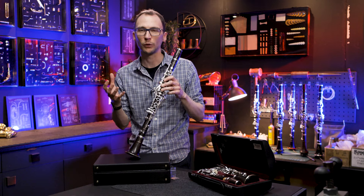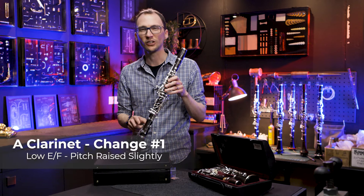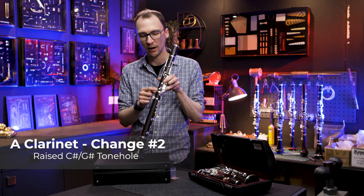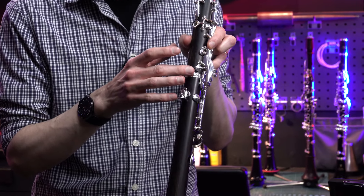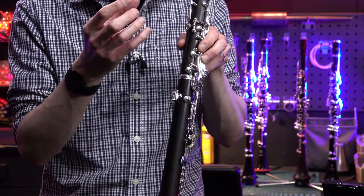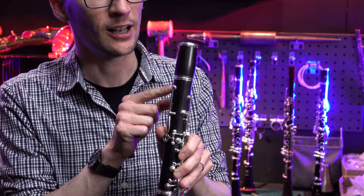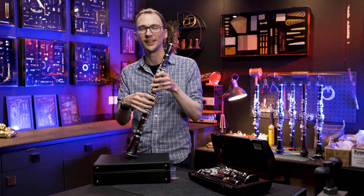On the A — which we don't have with us today as Buffet don't have stock — they've raised the pitch internally just very slightly on the low E-flat with a small tweak inside. They've also added a raised tone hole to the C-sharp/G-sharp key, which helps avoid excess moisture and slightly cleans up the character of that note. Finally, they've lengthened the register tube, which helps with intonation at the top end of the instrument. To be clear, the right hand changes are only on the B-flat; the A has different characteristic changes.